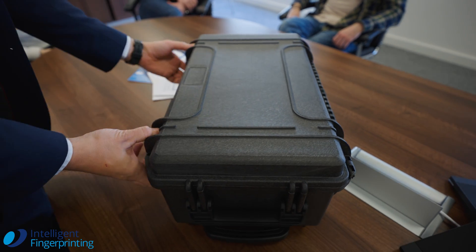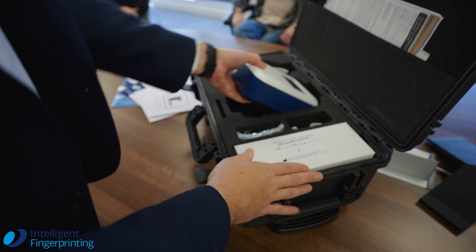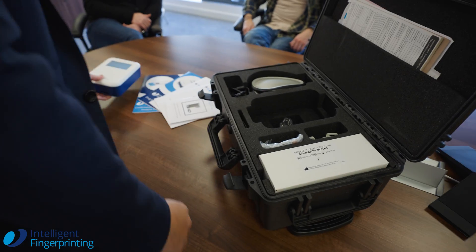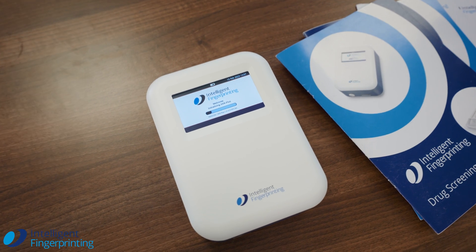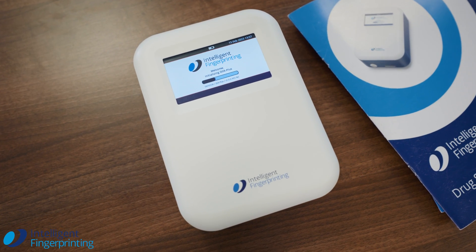So we have a three-part process to testing. We have our screening tests, picking up the most prevalent drugs in day-to-day society, our reader to analyse those tests, and of course a confirmatory service for fingerprint sweat at a UKAS accredited laboratory.